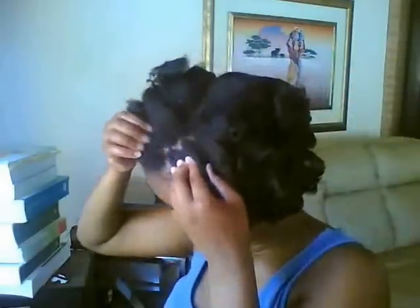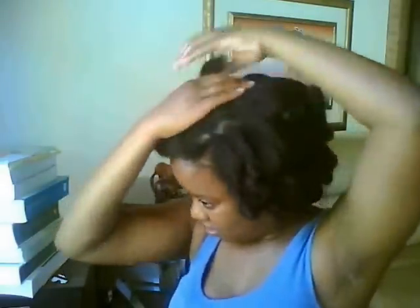If you want the hair to lay flat, you can go in and use some bobby pins. But I've got a lot of hair and I kind of like the big hair, don't care vibe that I'm having with my hair out and about.